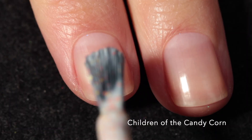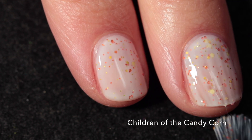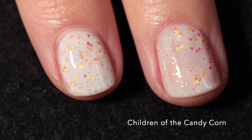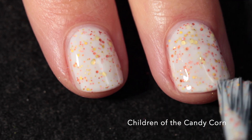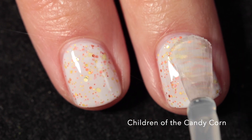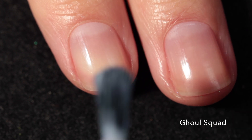Let's start off with Children of the Candy Corn and this one is a white crelly with orange and gold metallic glitters. I know that my sister's already got shivers down her spine because Children of the Corn is like terrifying to her. This one has a really great formula - it builds up really nicely in just two coats. Because this is a glitter crelly it will be a little bit difficult to remove, and I was able to get it smooth with one layer of top coat, but you might want two if you want a super glossy, super smooth finish. Here it is in two coats plus top coat and it's just so cute.